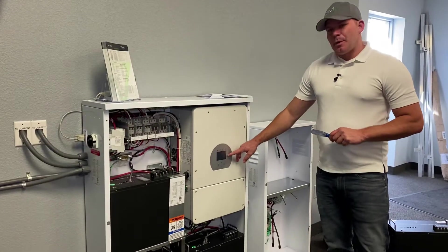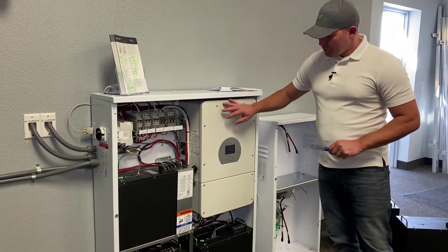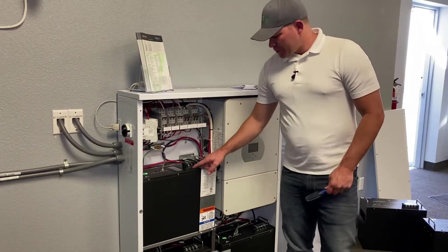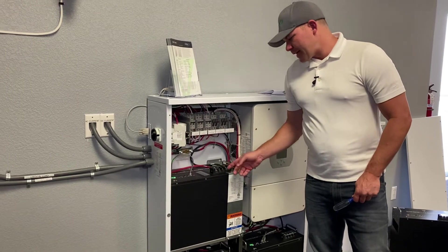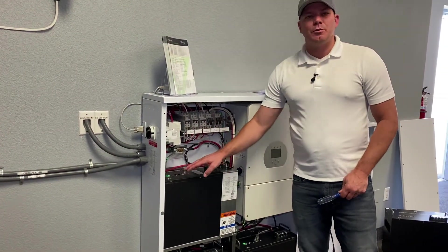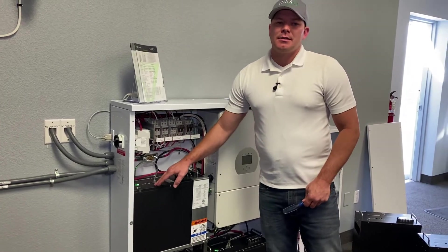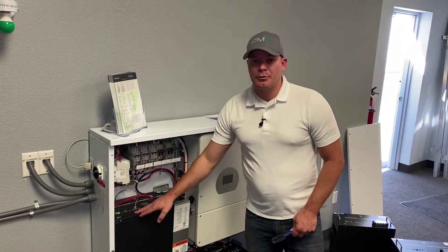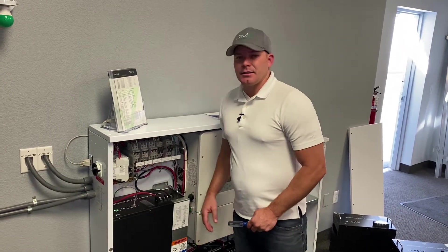Now that the power is off, it's going to be a lot safer to move around the inverter and down below. Now we're going to take the terminals off — your negative and positive. Anytime there is power going to these batteries they won't be able to go into sleep mode, which we'll talk about a little bit later. If you've seen our previous video, we discuss sleep mode in there as well.